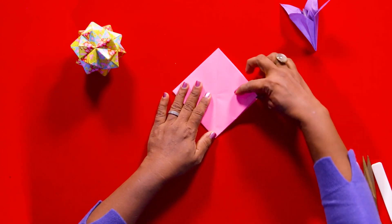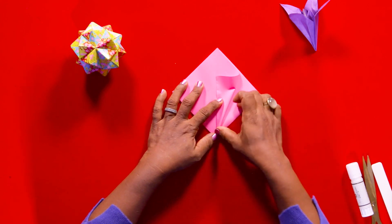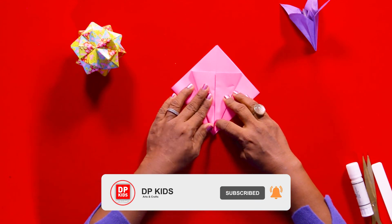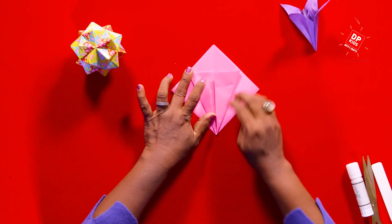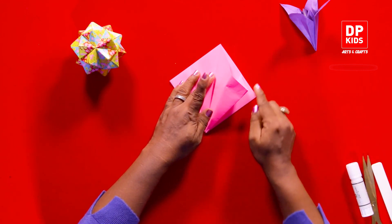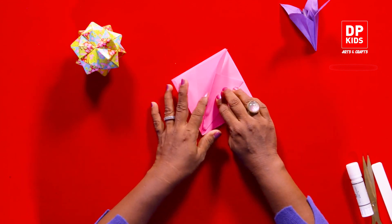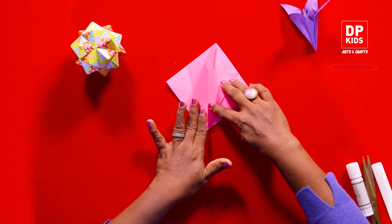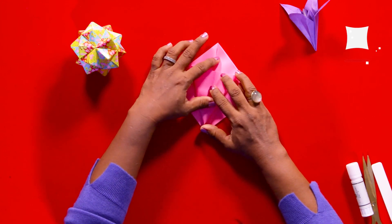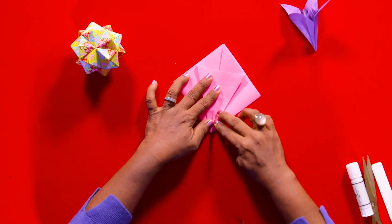We can make a lot of flowers using this basic shape. This corner now comes to the middle — press it down. This edge on your left hand side again comes and meets the other flap in the middle. Make sure it's only the top flaps you use. Now let's open it up so that there's a little pocket — push it in. You can see a triangle on top. Repeat the same thing on the other side: take that little pocket and push it in so that you get another triangle.